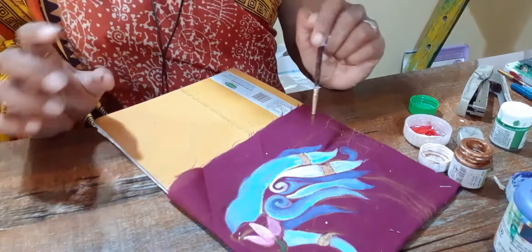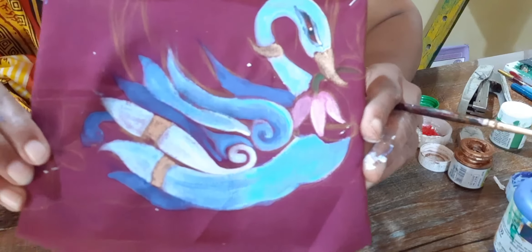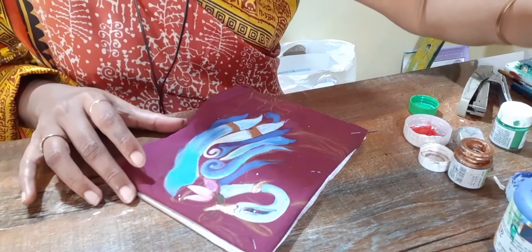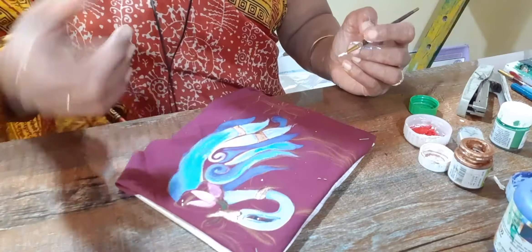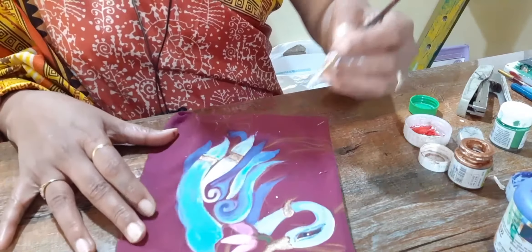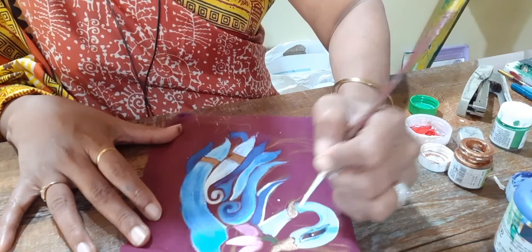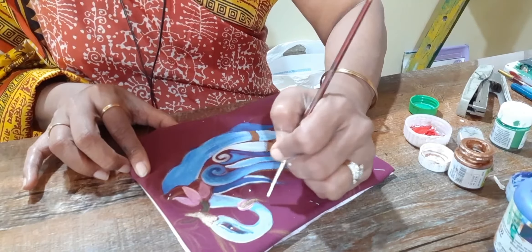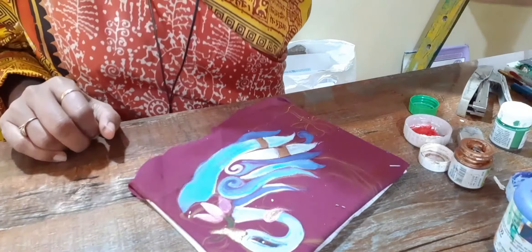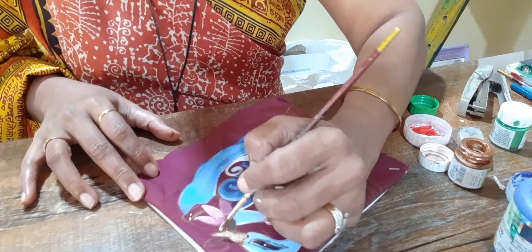Now I will put white outline all over. See the coloring — the mixing, the shading — how it's looking! Now finally we will put the outline. If you want you can select white — I am using white here. Or black will also do, or if you want you can take the darkest shade of blue — that will also work. White outline is also looking very nice.